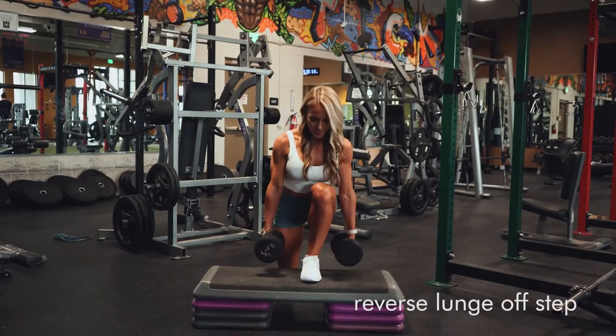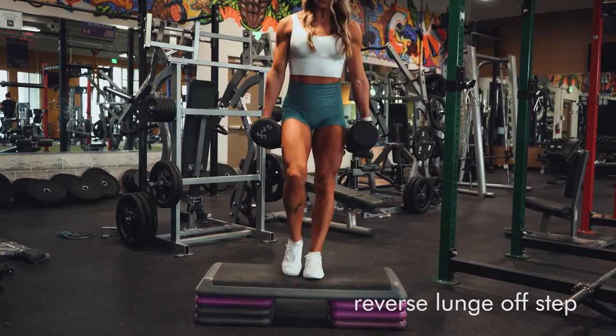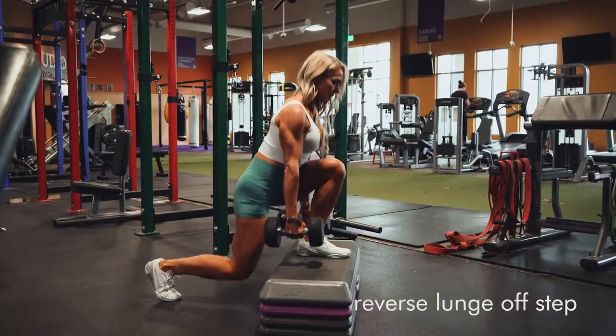All right, so these are reverse lunges off of a step. You can hold the dumbbells at your sides like this, or you could use an easy bar, one of those small barbells on your shoulders. Just be careful loading and unloading on that.